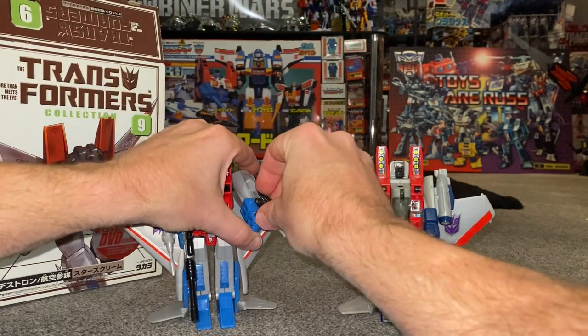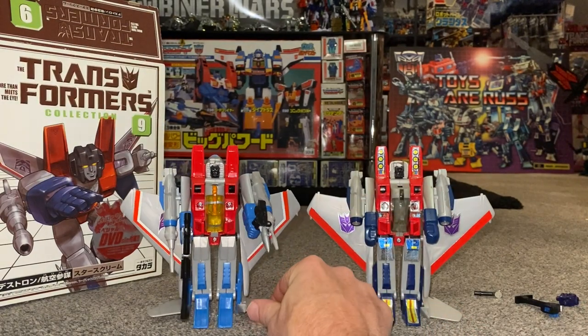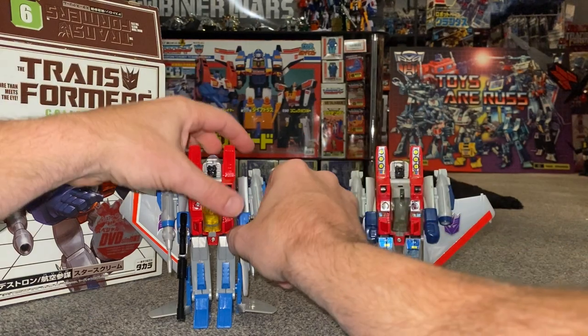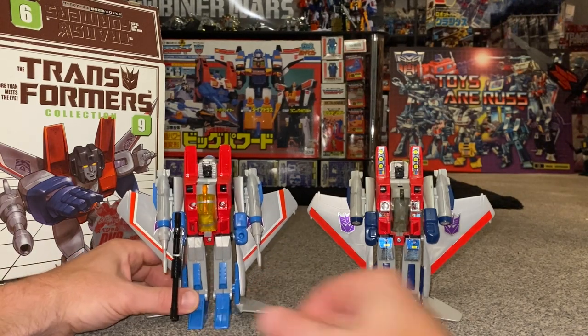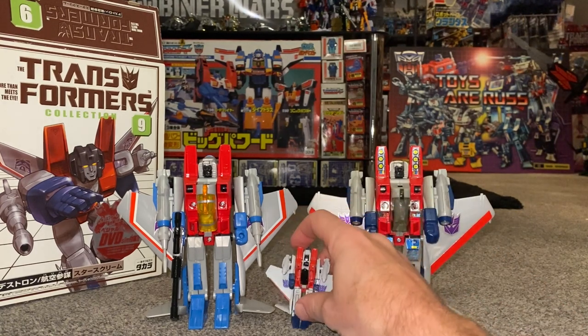You can definitely see the difference of course in the light blue. I'm thinking I should probably sticker him up because he will look so much better. It's brilliant that he's got a 5mm post — that means you can put pretty much any weapon in his hand. For example, here's one of the Autobot cars from the Classics toy line — you can put that in there no problem whatsoever. This, I think, was the same year actually — the World's Smallest Starscream — an official Takara product, only sold in Japan.